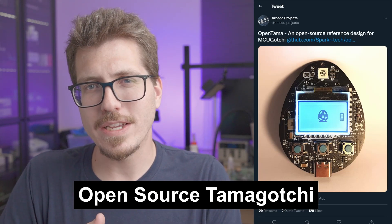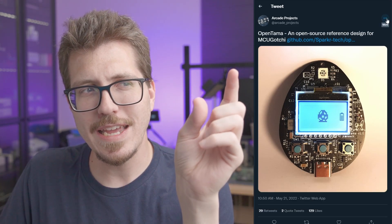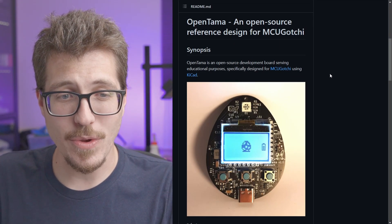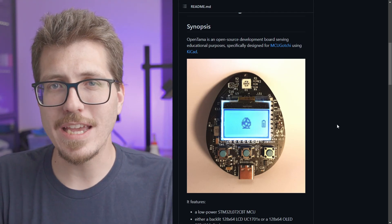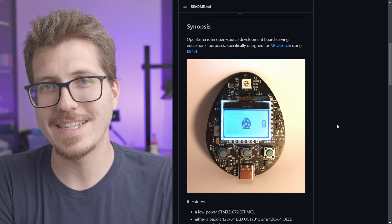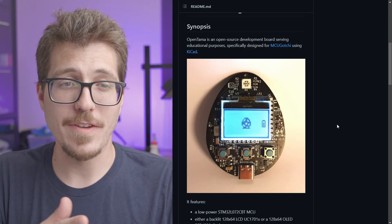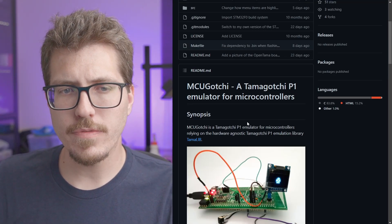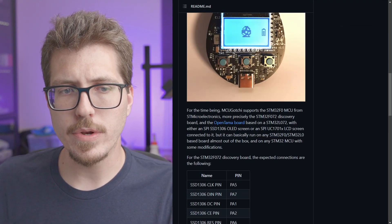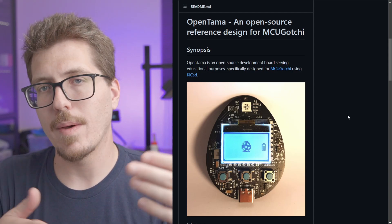Next, we have this project that Arcade Projects tweeted about. It looks like it's an open source Tamagotchi — yeah, you remember those little egg shaped things where they'd poop themselves to death if you don't constantly click all the buttons. Honestly, this project is kind of cool. It seems like it wouldn't be too hard to put together even if you had to hand solder everything, though it's probably totally and completely useless. I remember being super frustrated as a kid with Tamagotchis — I never really knew what I was doing. It looks like it uses this MCU gotchi emulator, which can actually run on computers too, so maybe if you're bored and don't want to build the actual Open Tama, you can probably just have it running on your computer.